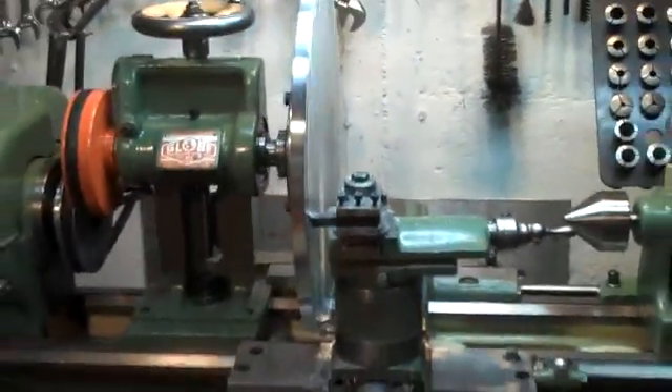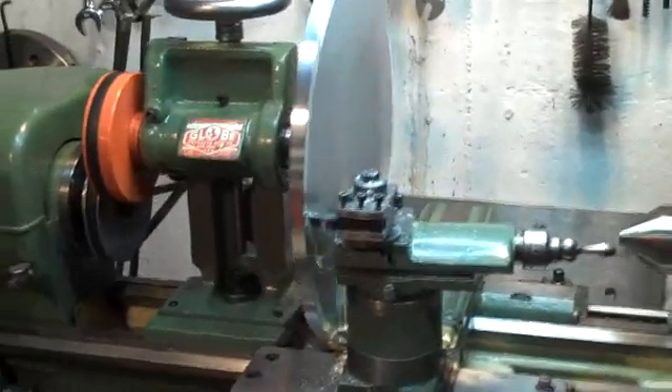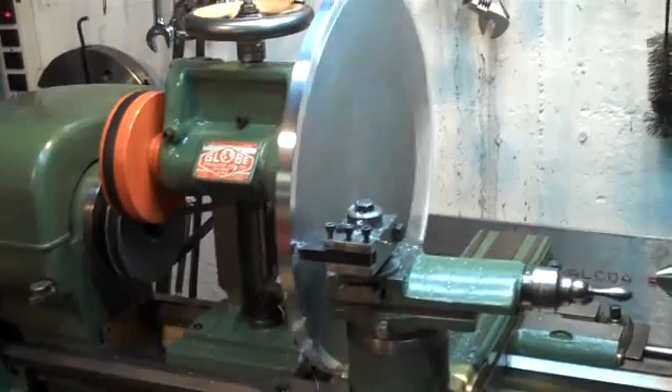As you can see here, the bed clearance is of particular use when the horizontal milling arbors are in place.